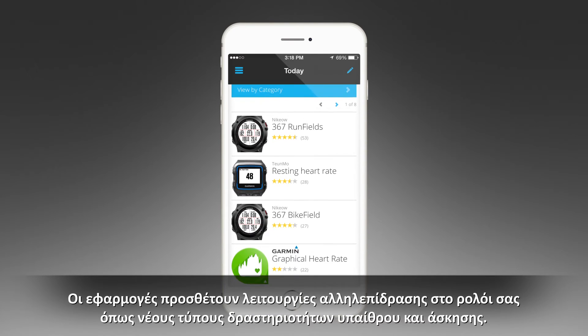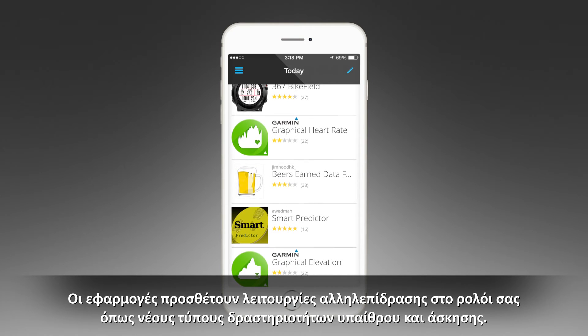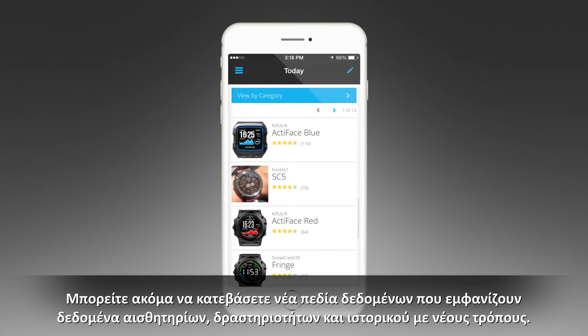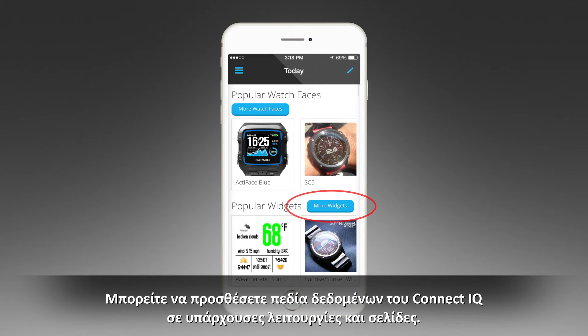Apps add interactive features to your watch, such as new outdoor and fitness activity types. You can also download new data fields that present sensor, activity, and history data in new ways. You can add Connect IQ data fields to built-in features and pages.